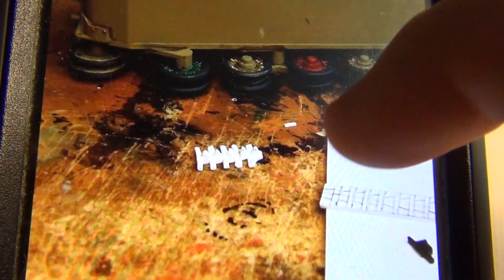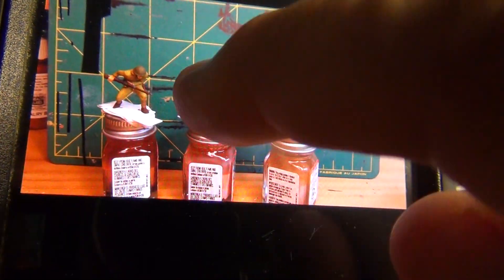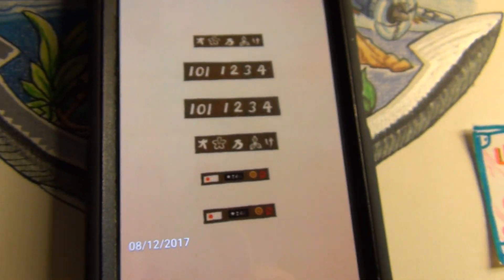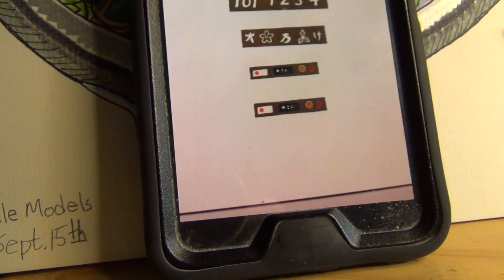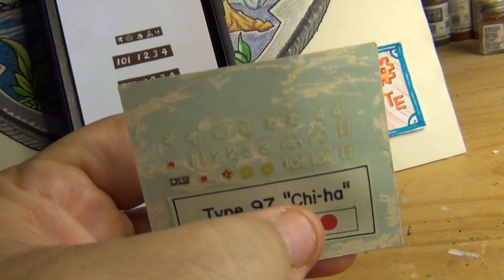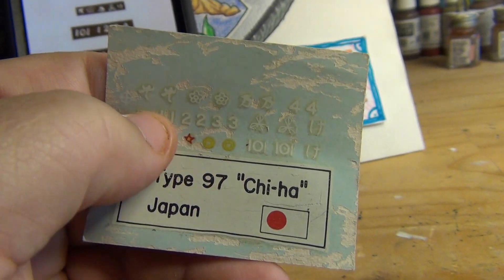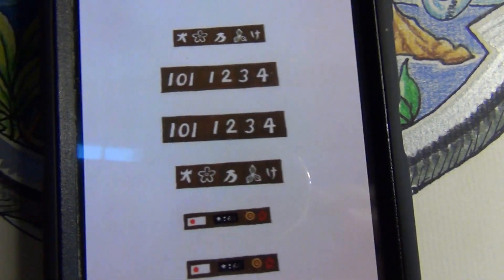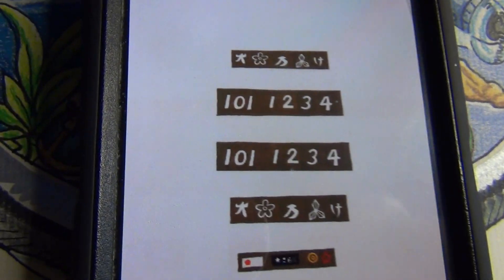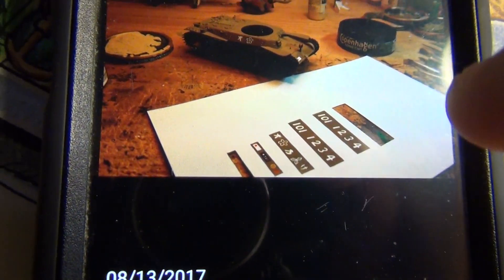I actually had to make tracks right there to span the gap that's missing. So that was a pain in the butt, but I did have to scratch-build some replacement tracks. Also needed to do more detail painting on the infantrymen. The decal sheet that came with this crappy old kit was shot — got wet and everything — so I wanted to replace these decals, so I drew them up on a sheet of paper and scanned them into the computer and printed them out.